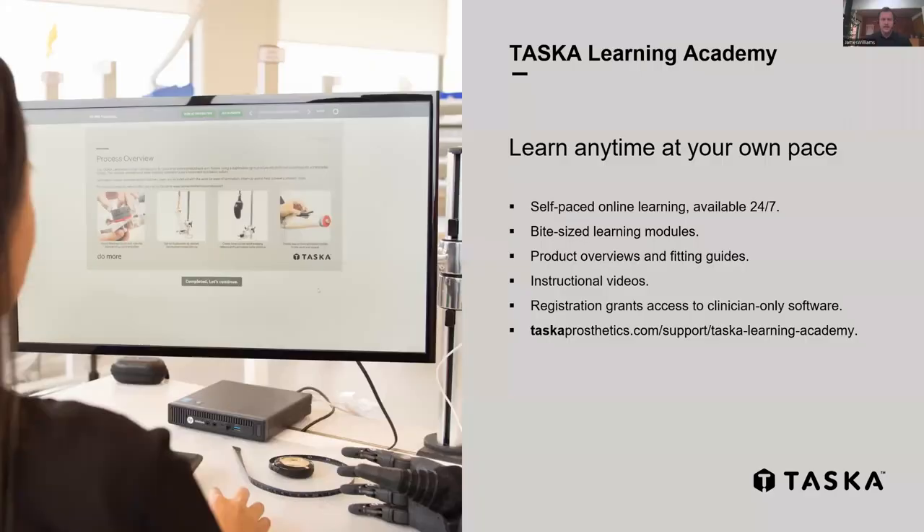Our Learning Academy has everything covered in our certification training broken up into bite-sized, accessible chunks with instructional videos and revision tools. It's a really nice platform for self-paced training — so if it's been a year or two since you fitted a hand and you need a refresher, you can jump on there, work through some modules, and get yourself back up to speed.